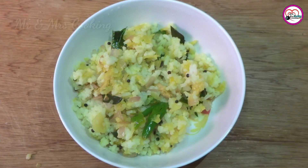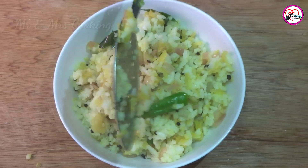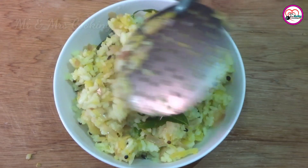This is the Suvaya Supera recipe. If you like this video, subscribe to our channel and share it. I will see you in the next video.